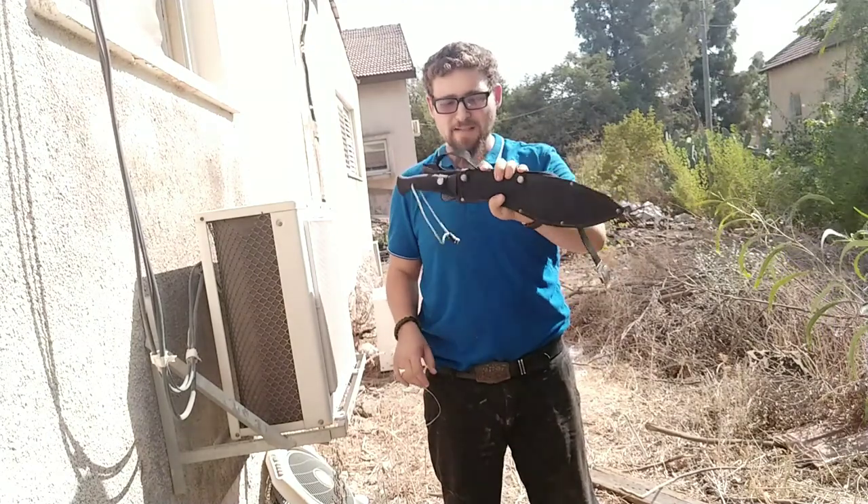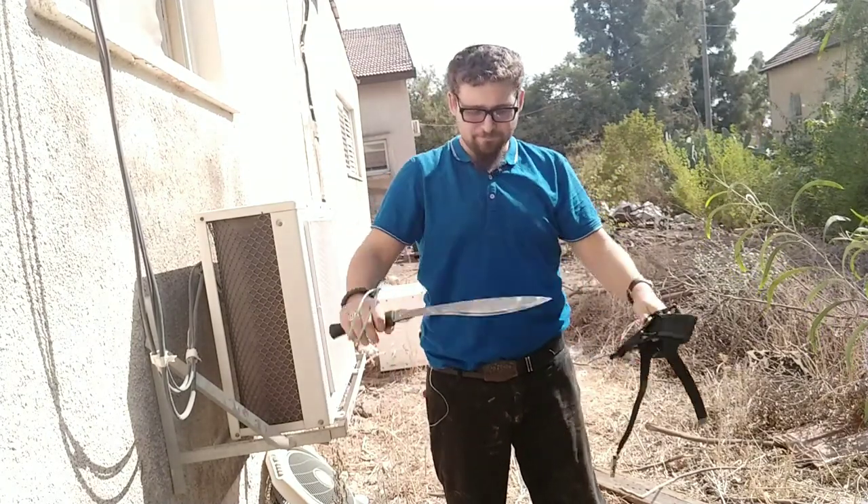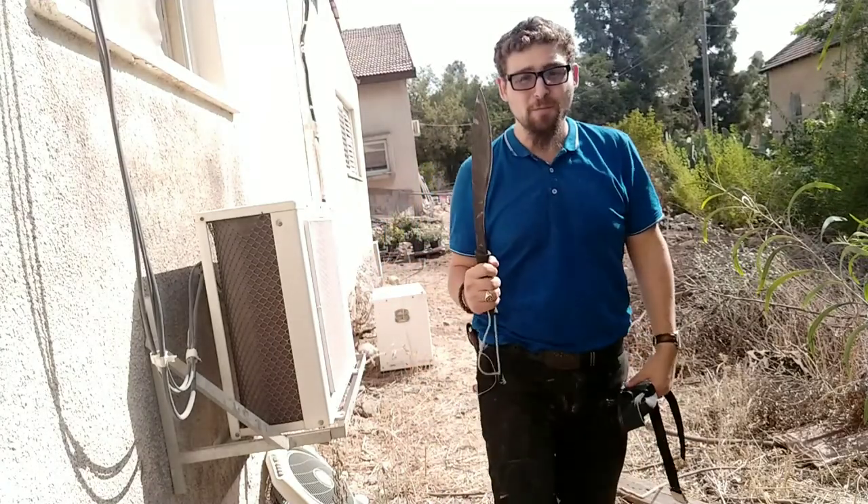So, this is the Skiff Kukri machete. Let's see what it can do.